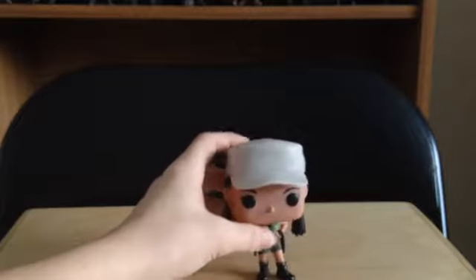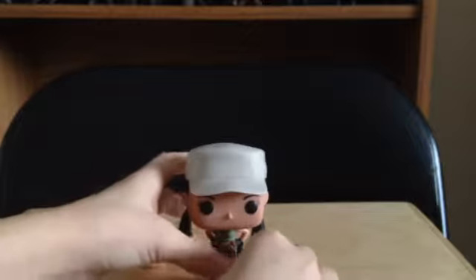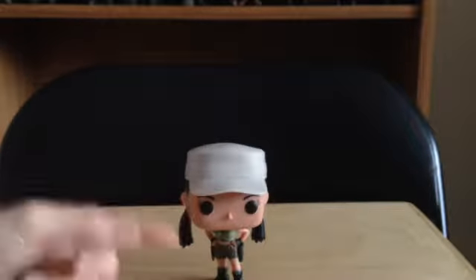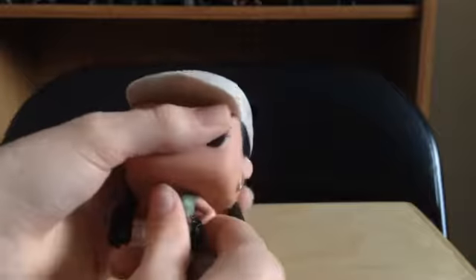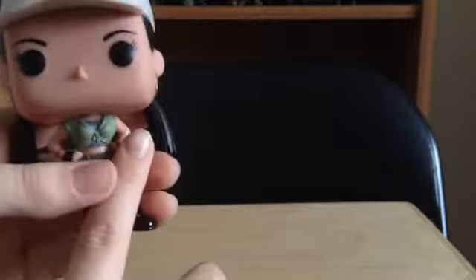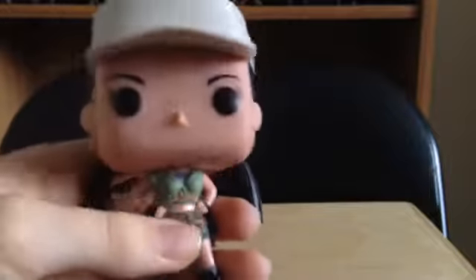Another thing is that this figure does not stand well. I'm trying to make this thing stand — you can maneuver it if you want. That is probably the only way you can get it to stand. You have to go through a lot to make it stand, and that's one thing I do hate about this figure.